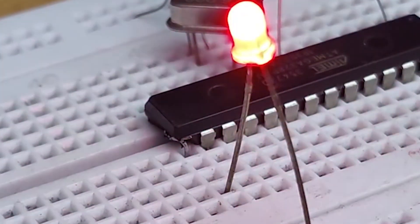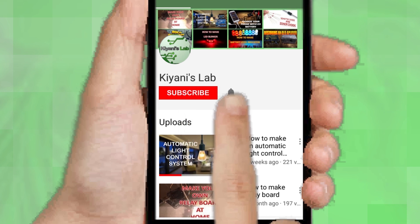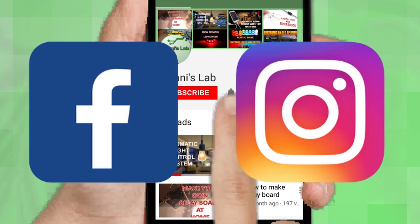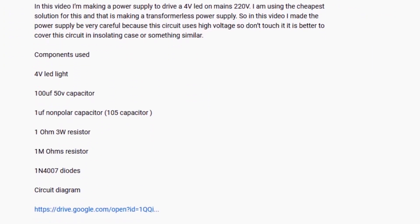So let's get started. If you are not subscribed to my channel, then do subscribe and don't forget to press the bell icon so you can get notified about my new videos. Follow me on Facebook and Instagram. I have a second channel, Canny Tech — do check it out as well, subscribe and support it. All the links are in the description.